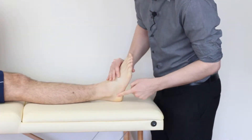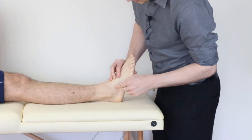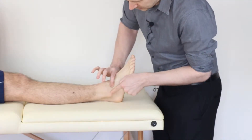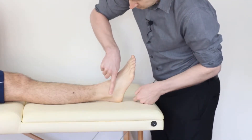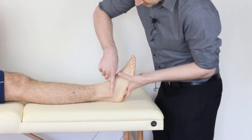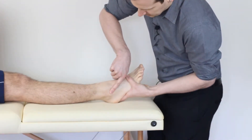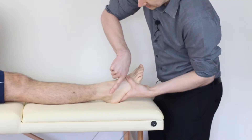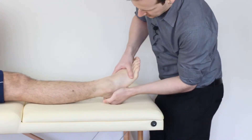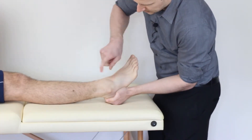Now in terms of stressing the anterior talofibular ligament, think about where that's going to come in. We've got the talus and the fibula, so this ligament sits a lot more horizontally. To stress it, we're going to passively plantar flex so the fibres sit more downward, and then from here we passively invert - and hopefully you can see that we can stretch out the ligament.